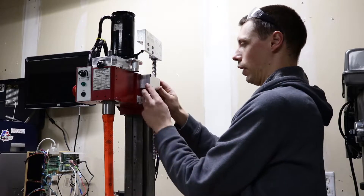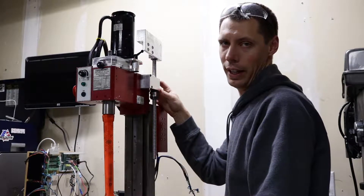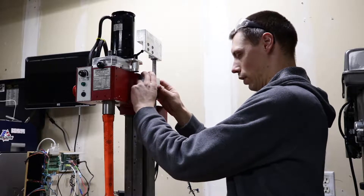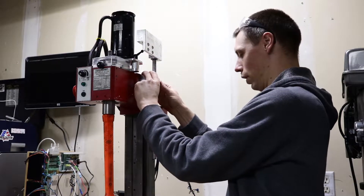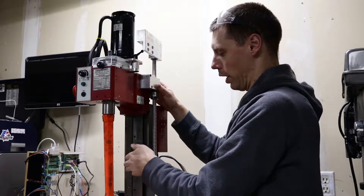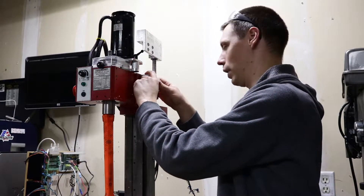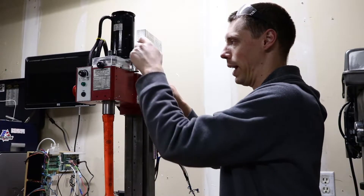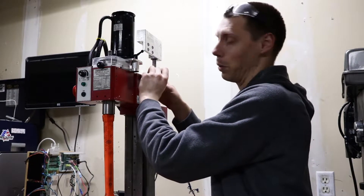So now all three are in and this is all the wiggle room we get out of that bracket. I'm going to hold it right here and tighten it at the max it can go. I had problems aligning mine — I'll go into that in a little while — but for now I'm just going to tighten the sucker down all the way at max adjustment. It's literally just the tolerance in the screw holes is all I'm working with here.